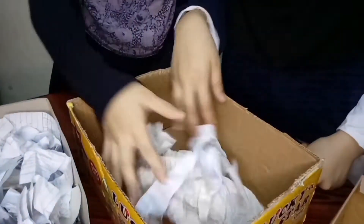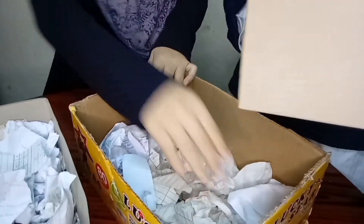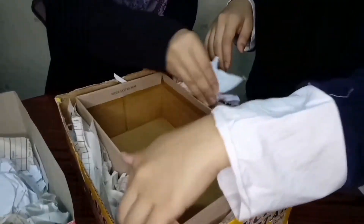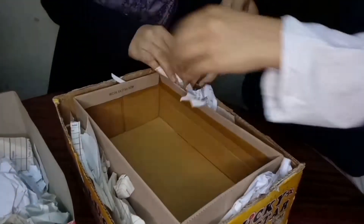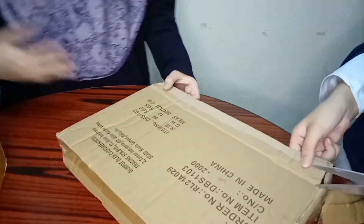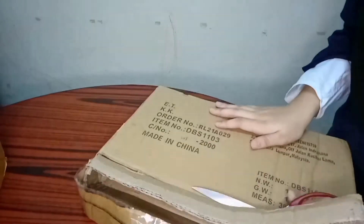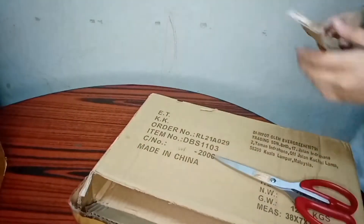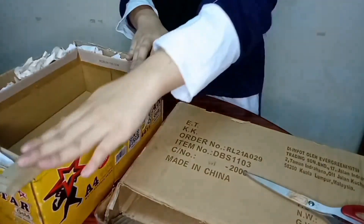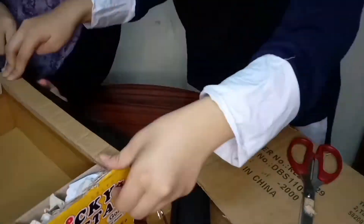First, fill the bottom of the large box with shredded and crumpled papers. Take another cardboard box that has the same height as the first box and place it inside. Fill the gaps between the boxes with crumpled and shredded papers. Tape cardboard over the top part like a frame so that the box and crumpled papers are in place.